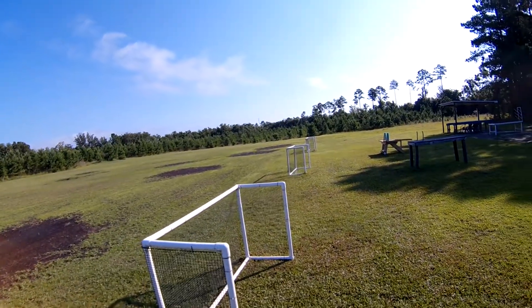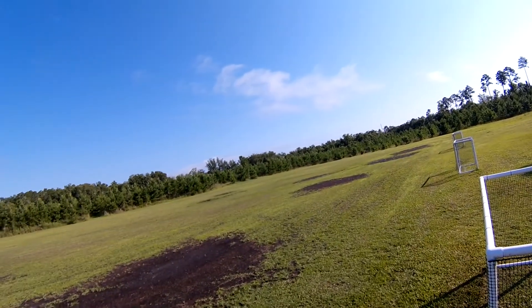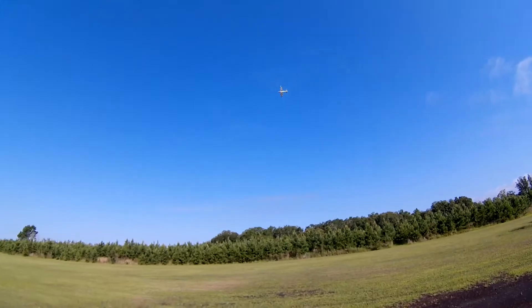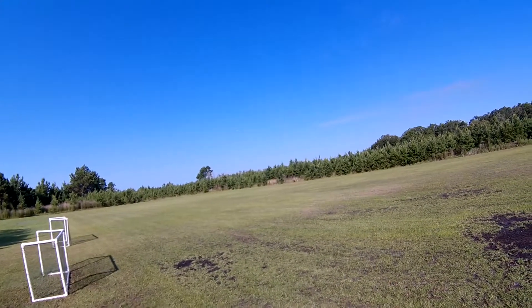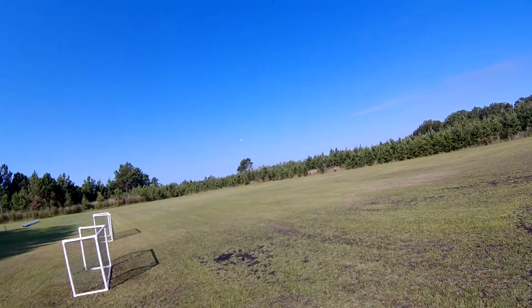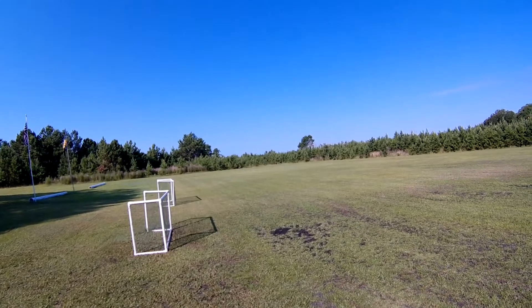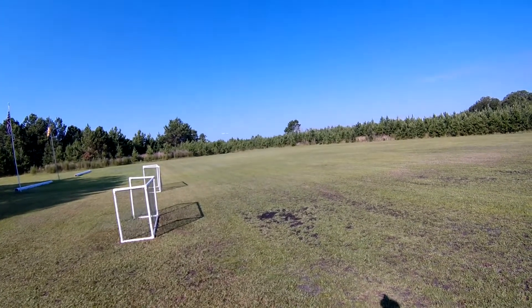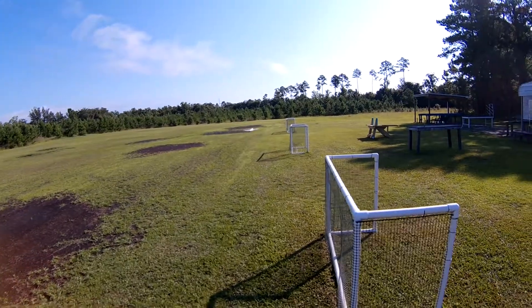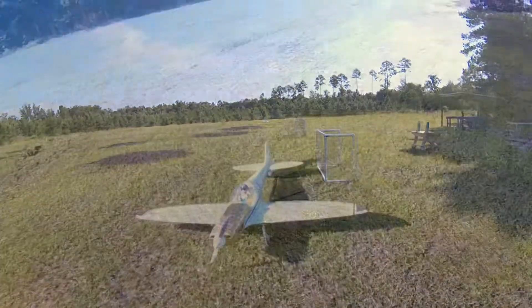There's my one minute warning. One flap here now, full flaps, power off. I missed the puddle this time, but I can see it.